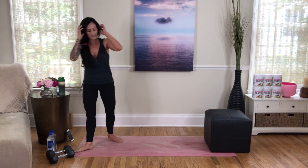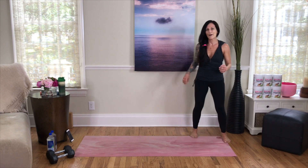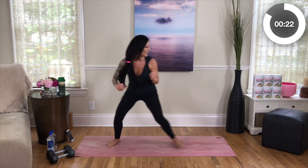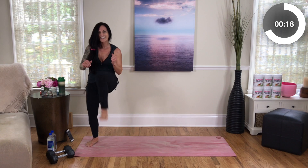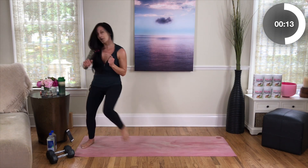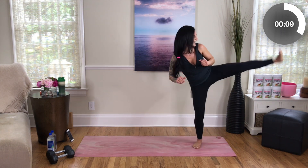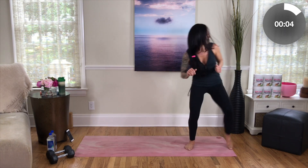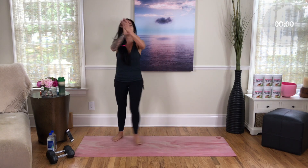Come to one side of your mat — we're going to burn this baby out! Squat it down, kick, kick, over — kick, kick, over, kick, kick. Over, kick, and kick — come on, we got this! Kick, kick, kick, kick — so close! Last one: kick and kick. Woo! We did it!